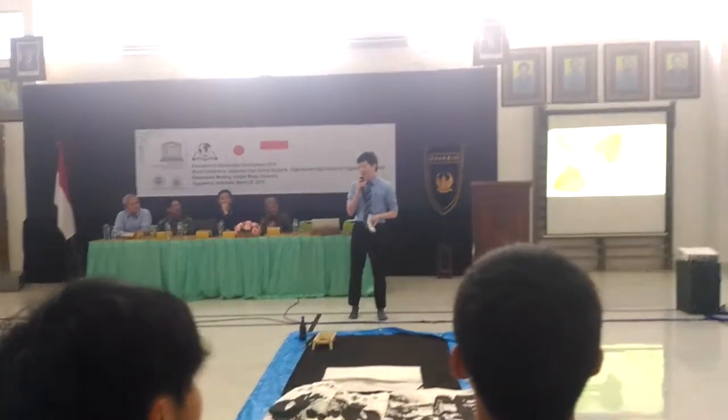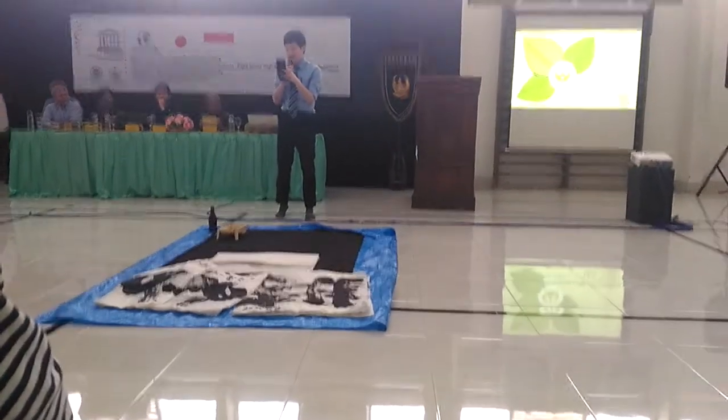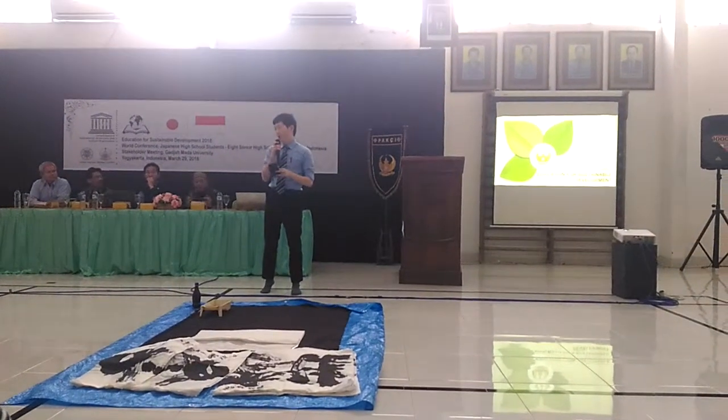So today I write Kanji. It is called Sha. It means shooting. But it comes from the shape of the ball.